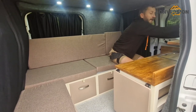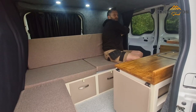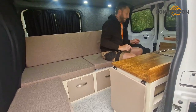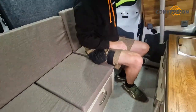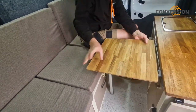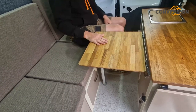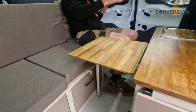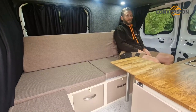I'll come round the back and show you the sink, the electrics, and the extra storage. But just come in a second — little table. That's on the back door, and that literally just slots on there. Ideal. Picture the scene: you're in the Lake District, your back doors are open, you've made a brew, your cup of tea's there — living the dream.